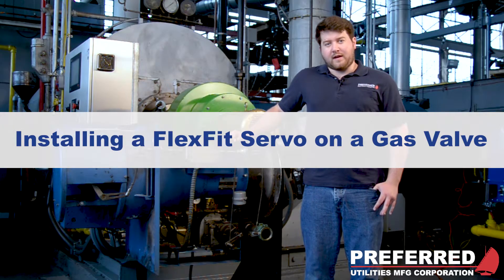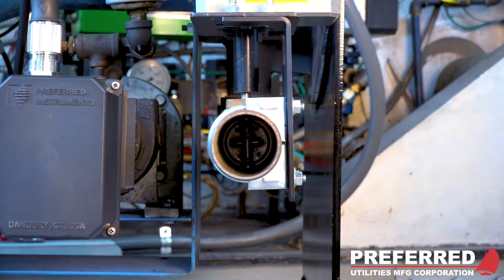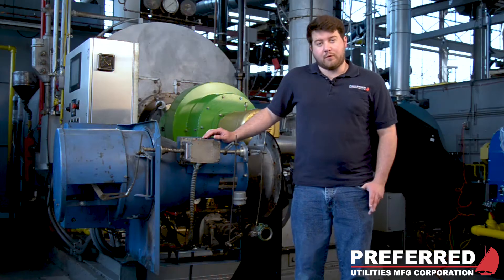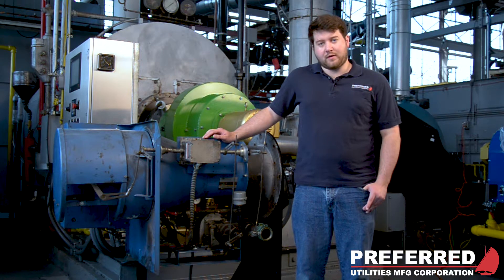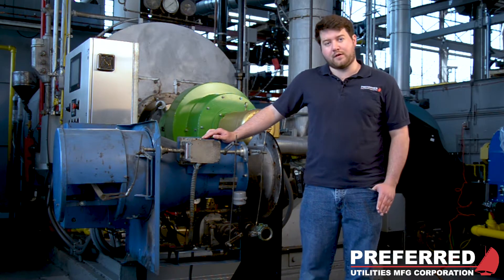In this video, we will be looking at how to mount a FlexFit actuator on an existing gas valve. The first step is to remove your existing jack shaft mod motor and any associated wiring. Also, remember to take note of your fully open and fully closed valve positions.